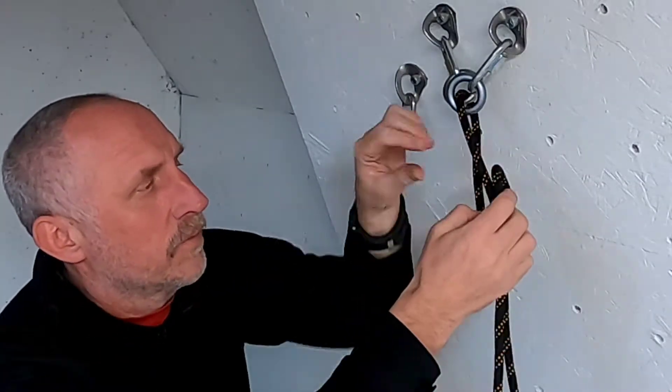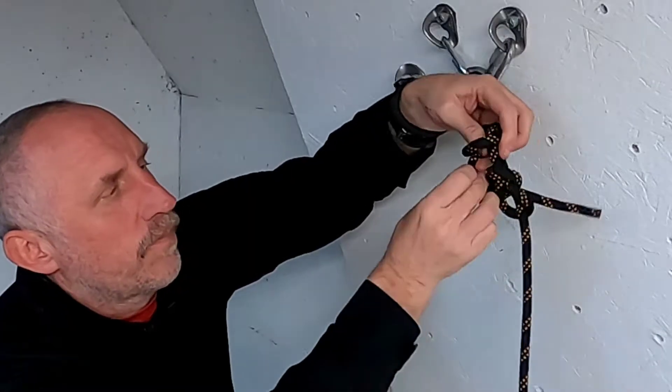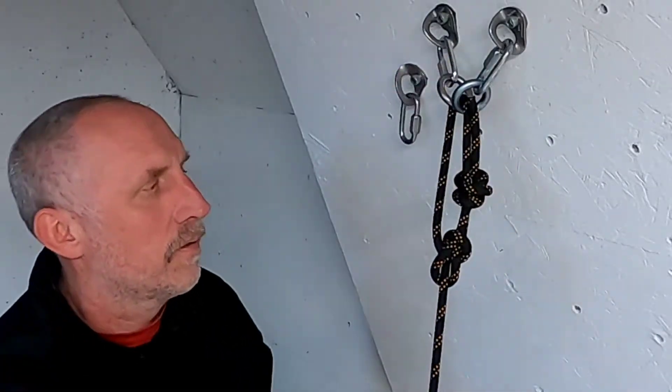There are a lot of ways to tie a bowline. Then we should back it up for the rest of the group. So now the rest of the group can rappel down here, and when it's time for the leader or the last person to go down, they can set up the pull.